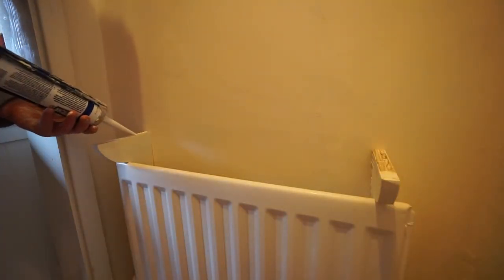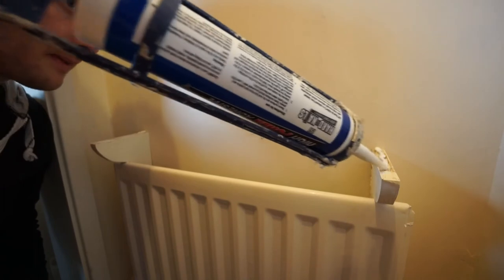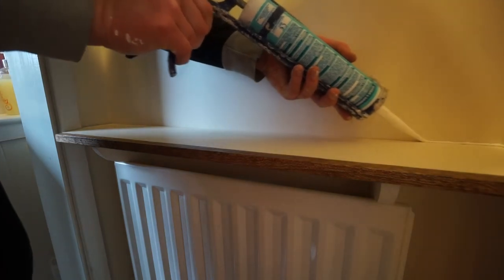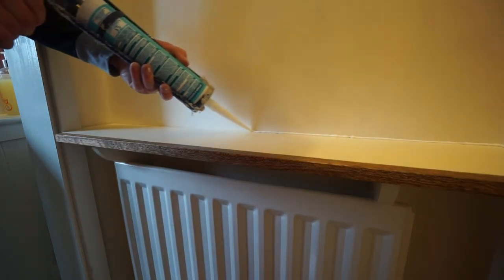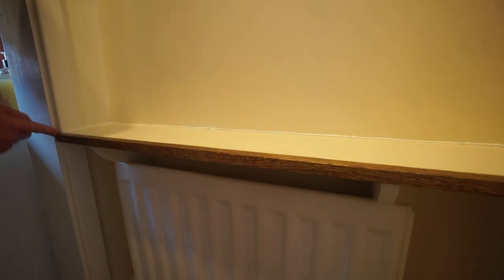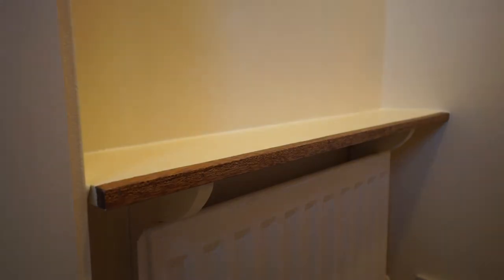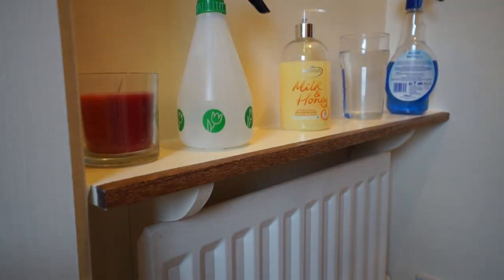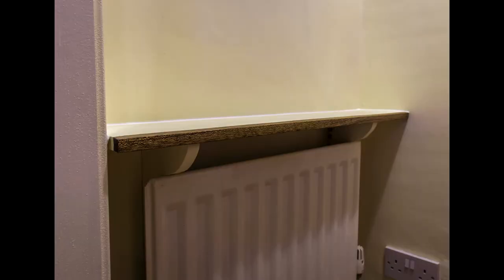I applied some instant grab adhesive to the top of the brackets using a caulking gun. Then placed the shelf on top, and applied some waterproof sealant to the back of the shelf. I smoothed the sealant over with my finger, then grabbed whatever was around to put on the shelf to weigh it down until the adhesive and sealant cured. I left it for 24 hours, and then the shelf was ready to use.